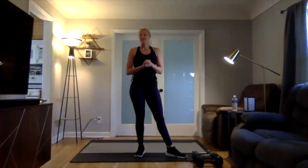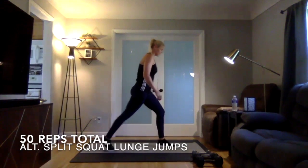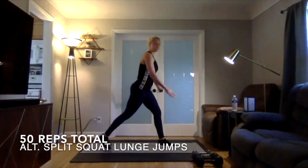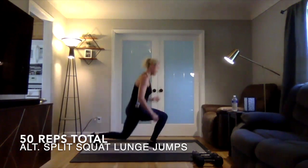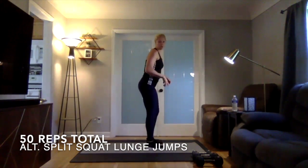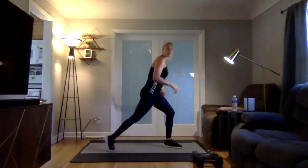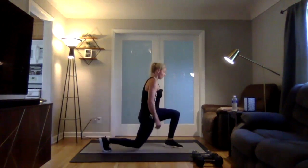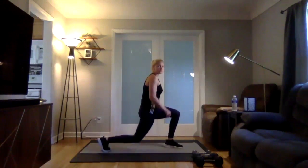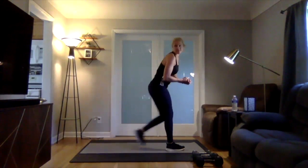Then we are going into alternating split squat lunge jumps. You're going to be in a split squat position, going down and jumping side to side — 50 reps total. If jumping is really hard, just do a split squat lunge: 25 on one side and then 25 on the other, going down and up without moving that leg.